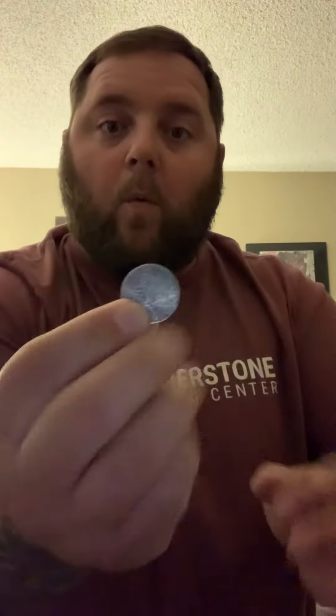Now to make it reappear, have them focus on your palm again and you go one, two, three — and there it is! That was so cool, right? So once you know the secret — I put it on top of my head.